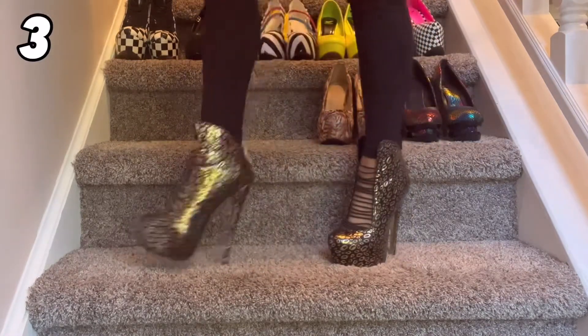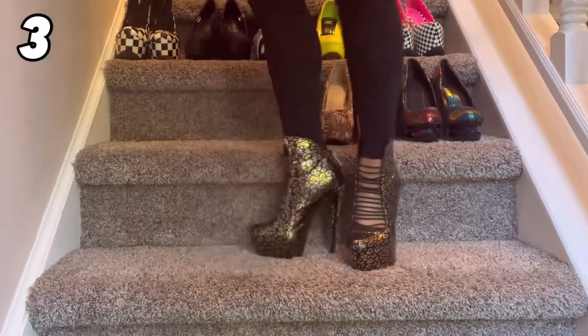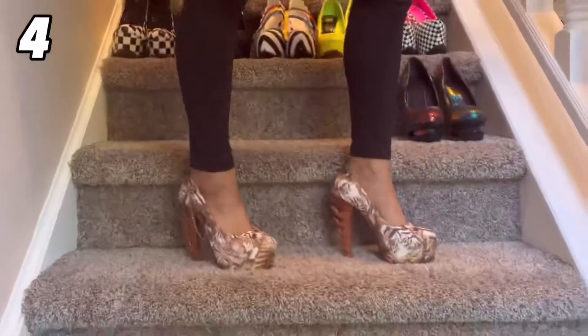This pair also came from Ami Club Wear and they're really fun. I don't know what's going on at the top with those little wings, but it's a really cool touch. These are a golden black leopard print six-inch stiletto heel with black elastic bands in the center — really fun as well.